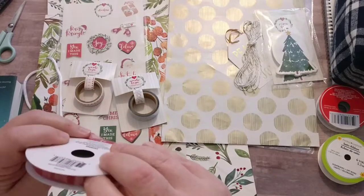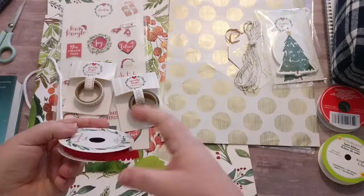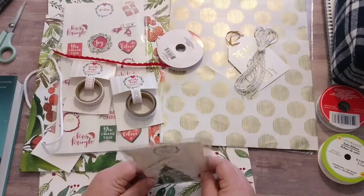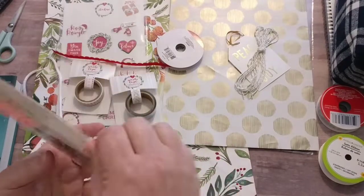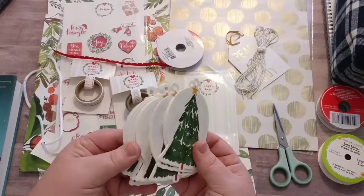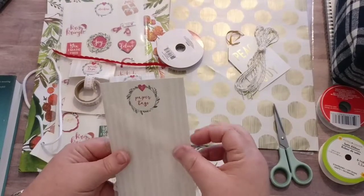I went ahead and bought some ribbon. I thought we had plenty of green — we've got gold and a little bit of red — so I wanted to get some red ribbon to add more red to the mix. And then this is the last thing from the Target Dollar Spot — I picked up these paper tags. I'm not going to use all of them, but I like them and I knew I'd use them for other projects. I might even try coffee dying a couple of these and see what happens.